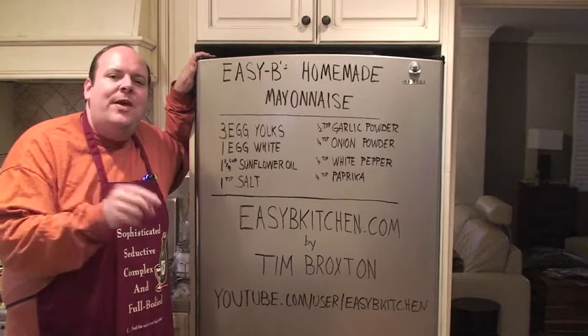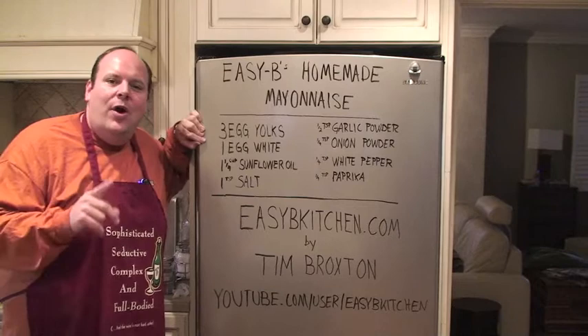Alright, hey everybody, thanks for coming back to Easy Bees Kitchen. Now I'm going to give you a rundown, piece by piece, of what makes up this beautiful mayo.